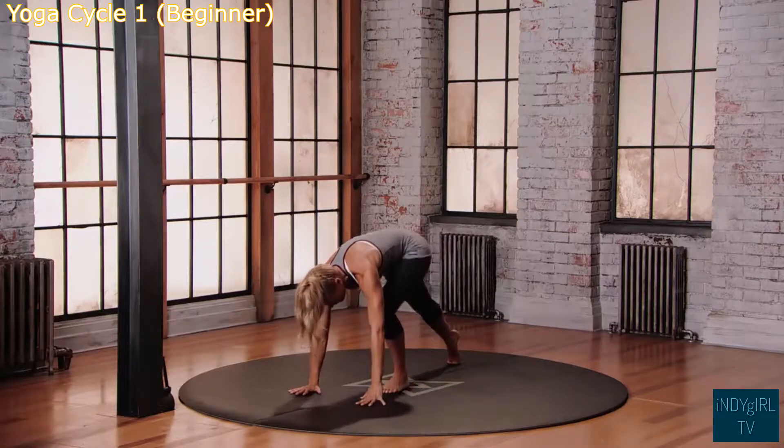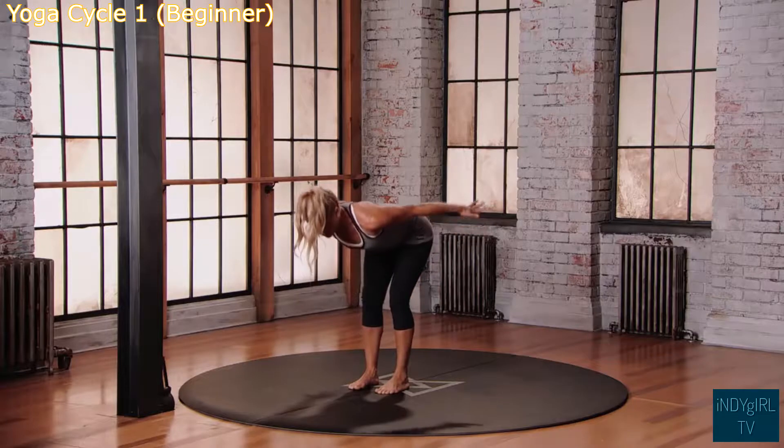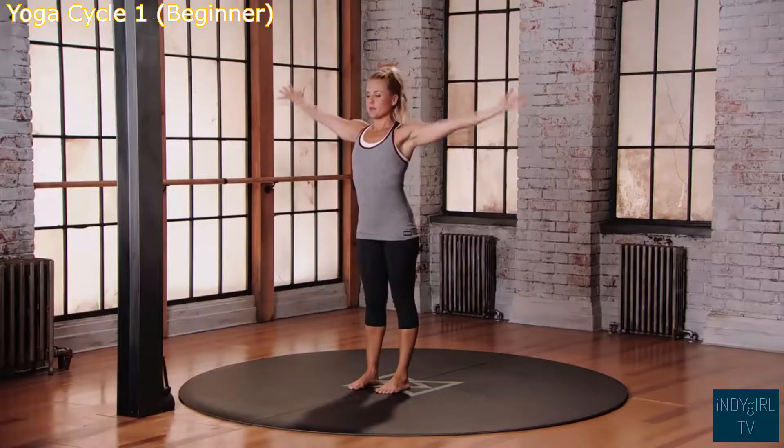Come into downward facing dog. Look forward, step your feet back between your hands, bring your hands by your sides. Inhale, lift the chest. Exhale to pulse. Inhale, reach the arms up overhead. Exhale, back to mountain position.